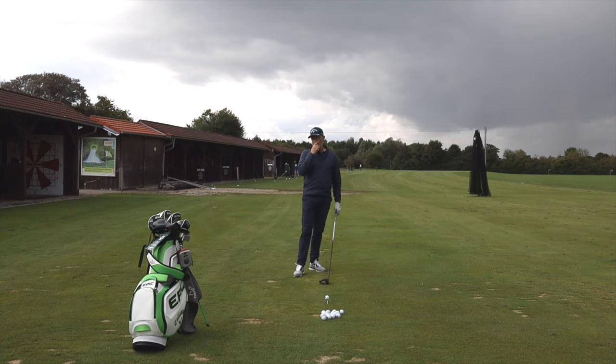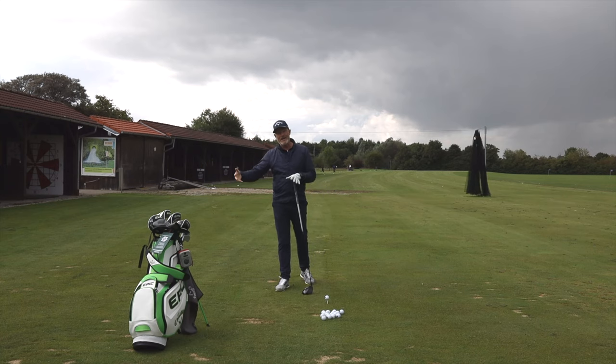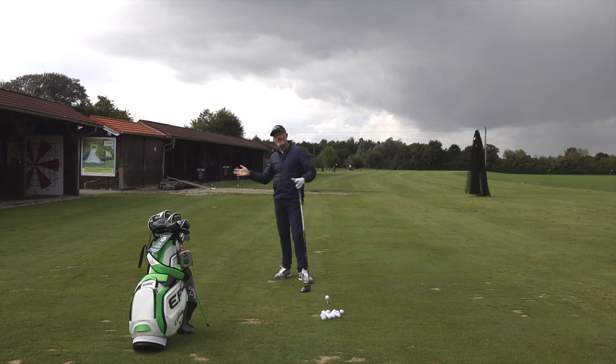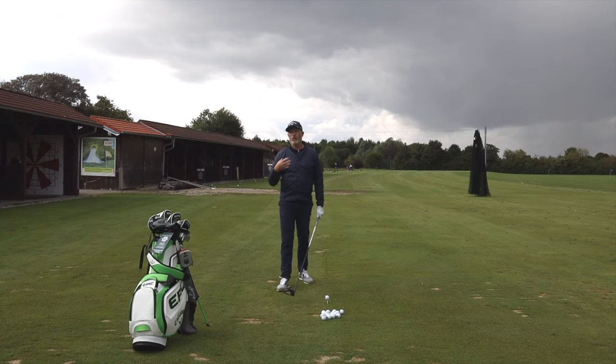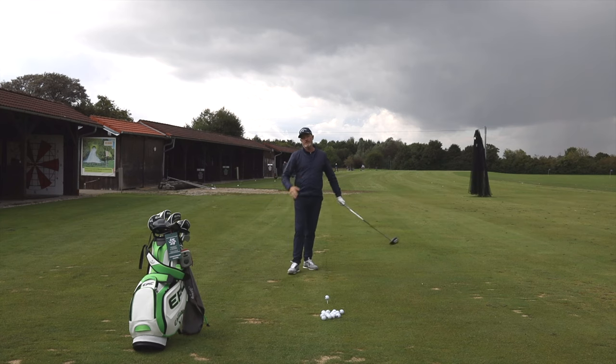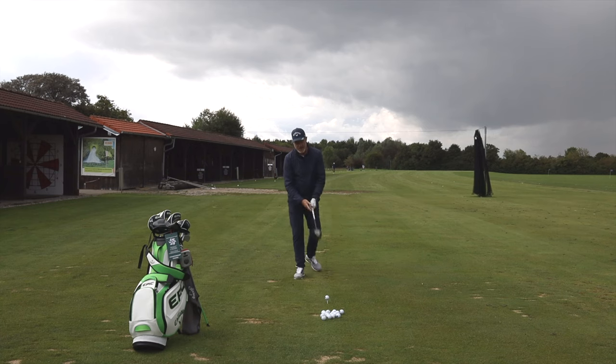How much speed can you expect? That depends first of all on the amount that you can actually coordinate, and secondly on your ability to coordinate the way back to the ball. That is really a question of your talent and obviously how much practice you do at this. Just to give you an idea, I'm going to hit some shots starting with a normal shot, see how much clubhead speed I generate normally, and then try lifting the heel more and more to see how much that actually helps.